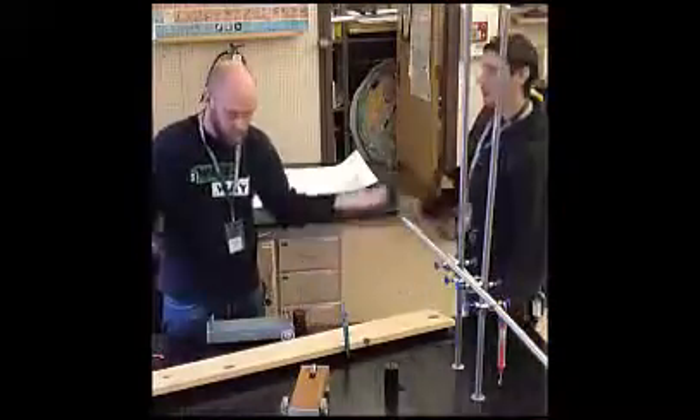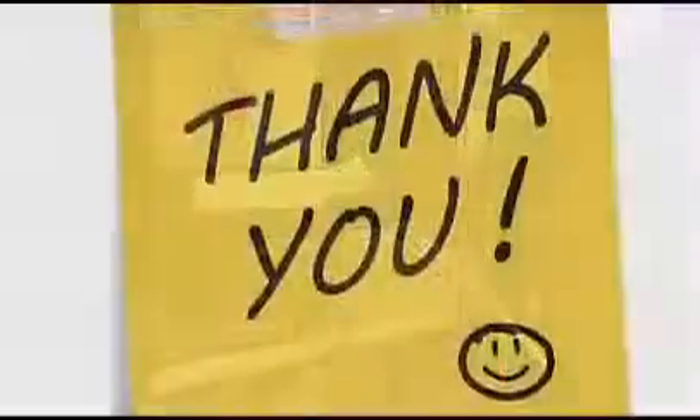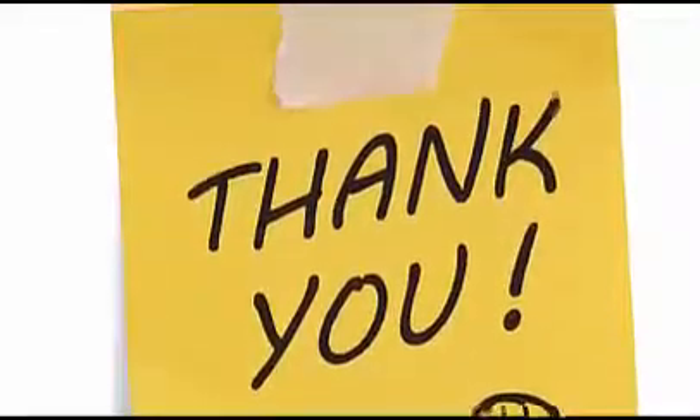And that's it. If you follow the rules, you can be as smart and successful as these gentlemen here. Thanks for viewing, and good luck.